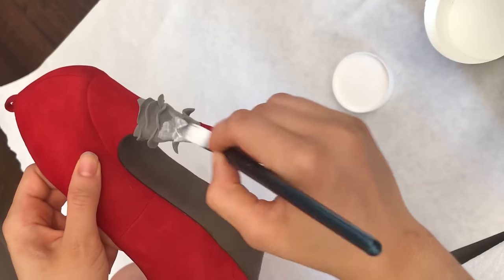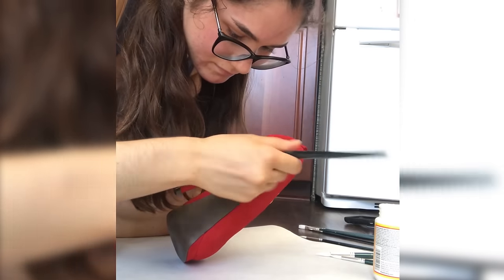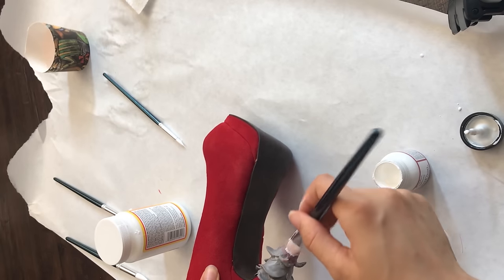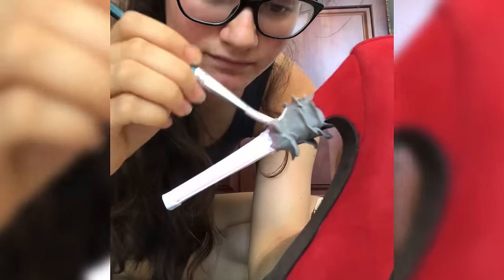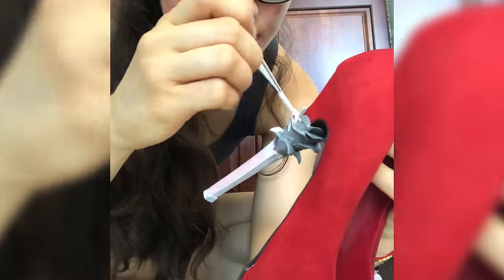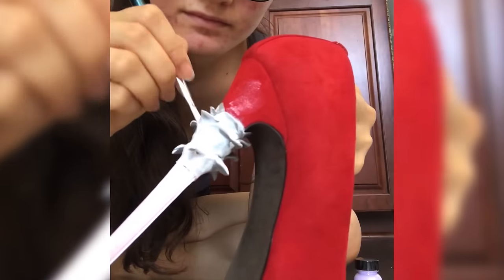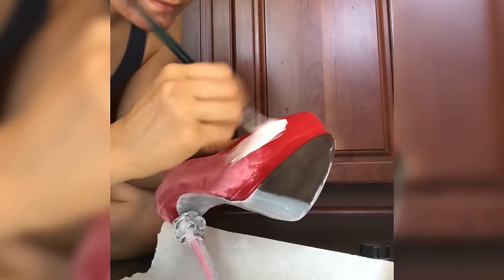Let your foam clay dry for at least 24 hours, then seal it with Mod Podge — just a little coat to help protect it and prep the foam clay for painting. Then it's on to painting time. Painting actually took the longest amount of time, about two weeks, and you'll see why. For this project I'm using a set of Angelus leather paints I got on Amazon for like $25. The reason I'm using Angelus leather paints is because they're really flexible, water resistant, and not going to chip or bend.